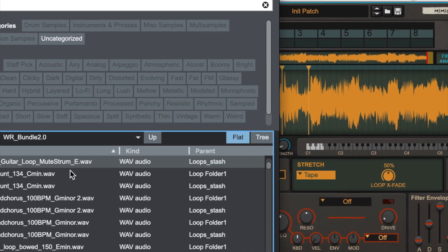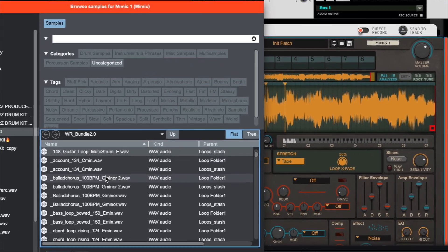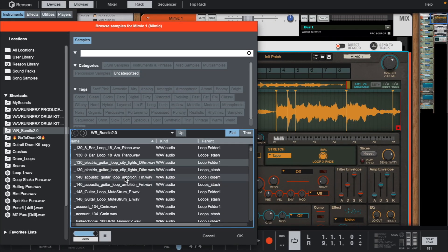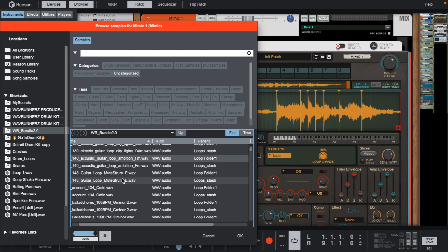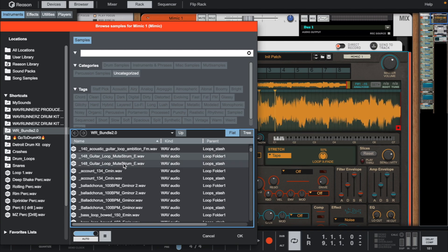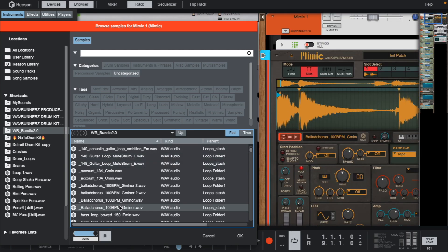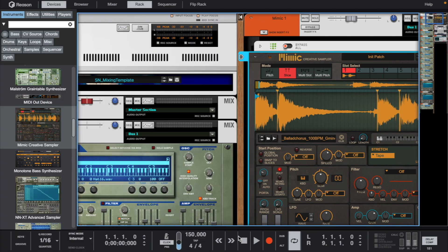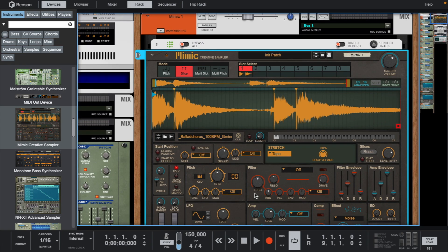Today, let's chop some samples up inside of Mimic. Let's find a sample inside the Wave Runners Bundle 2.0. Let's use this one. Even though it sounds good with the normal arrangement, let's leave it on slice mode and play a different one.